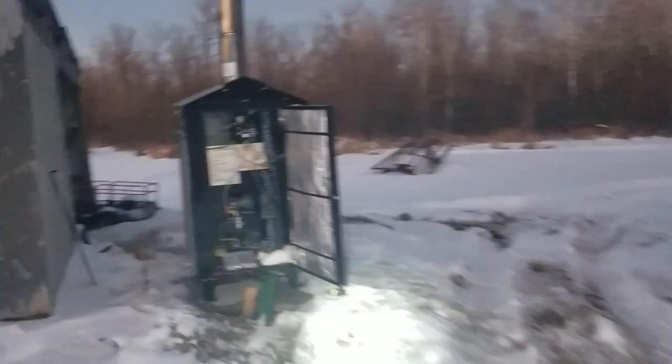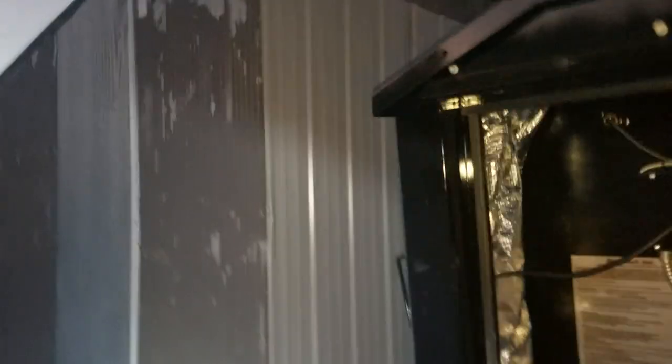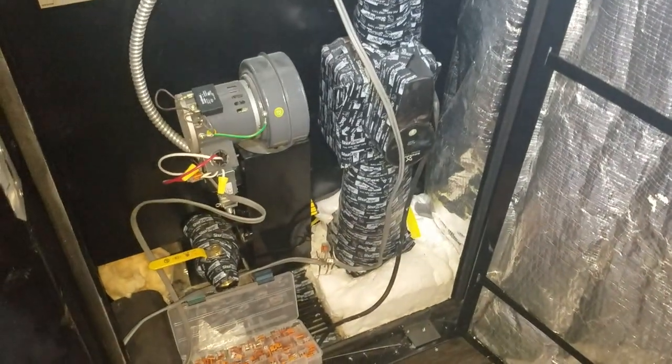I came out to the boiler and it was down to a hundred and fifty degrees, and the fan wasn't coming on. So I talked to the guy at Heat Master — he is amazing customer service.